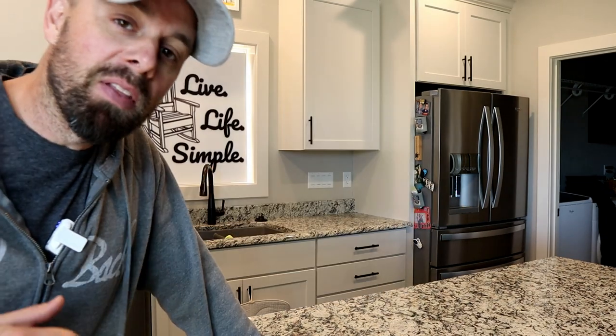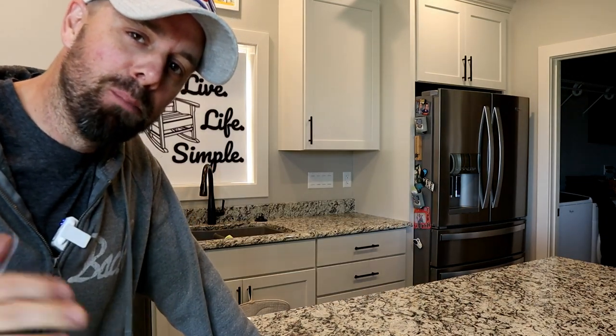Hey everybody, it's Brian with Retired at 40. Welcome back to the kitchen. Today we're doing something new, something fresh, something that's never been done before on YouTube. Today we're freeze drying America's favorite little snack cake girl, Little Debbie.